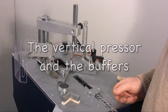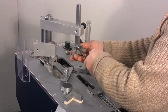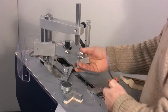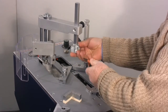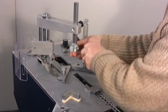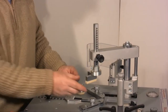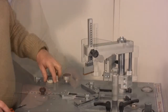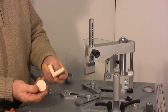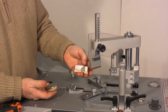The machine is provided with three buffers. The fixed buffer has a base made of a similar material to rubber called Vulkolan. It's used for flat or slightly rounded frames. A magnet is also provided which is needed to support the other two buffers: an angular buffer and a round buffer. These two buffers have a felt base which fits better around the various shapes of the mouldings without damaging the frame.